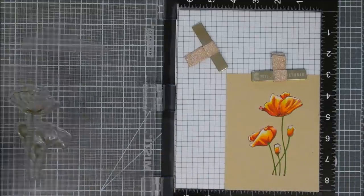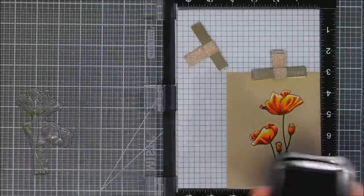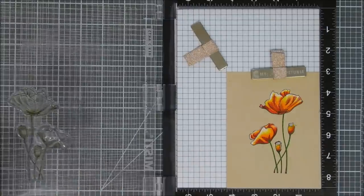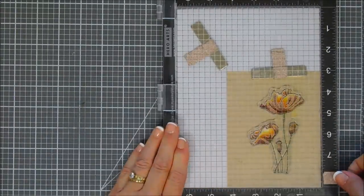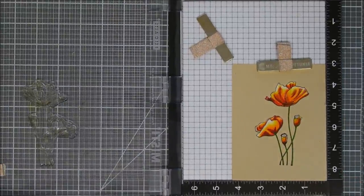Now I wanted my lines on my image to really stand out, so I kept my stamp in my Misti positioned exactly where it was when we first stamped it. That way I can just add my colored-in panel and then re-stamp it again a few times with my Rich Cocoa ink.